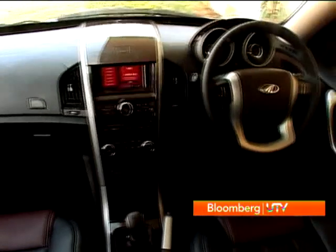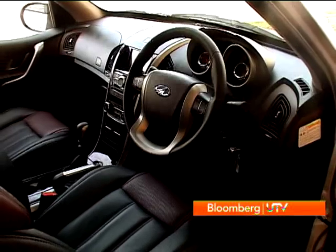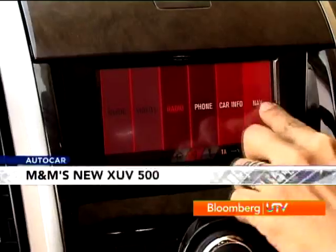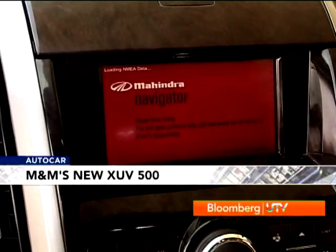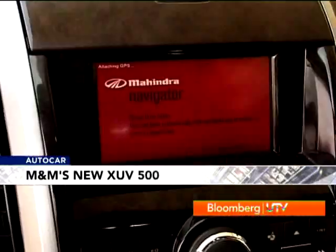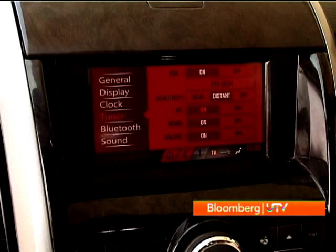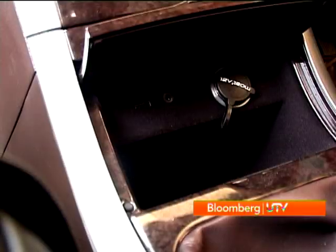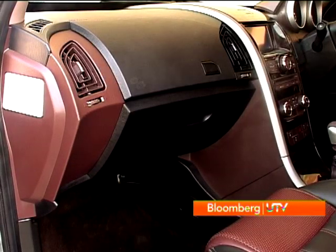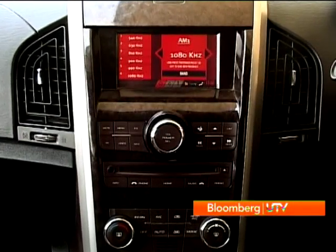That aside, there are a lot of nice bits on the inside, like the floating binnacle — very Xylo-like — housing two smart dials circle within circle, surrounded by nice chrome rings. There's a touchscreen multimedia display in the higher-end variants, and rotary dials for the audio and AC that are very nice quality. The high-end also gets satellite navigation with an optional video function, plus aux and USB connectivity. The AC vents are another nicely designed feature allowing good airflow, with extremely good quality rotary vent adjusters.